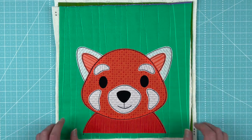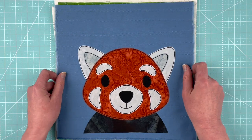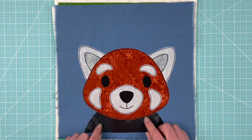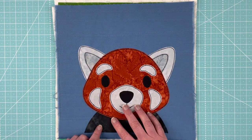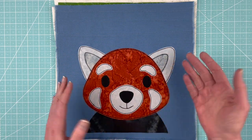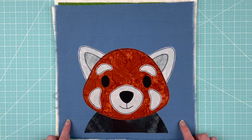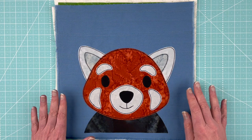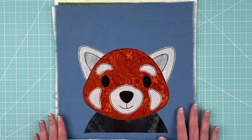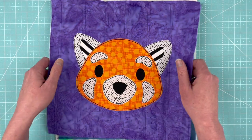Here's another version in pretty realistic colors — this one uses the Warm Neutral Batiks bundle. Just be aware that batiks are a little bit harder to see through if you're using a light box. The background block is from the Muted Rainbow fabric bundle, and I really like how that turned out.